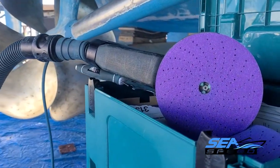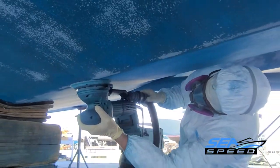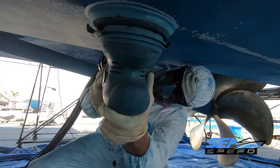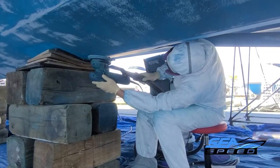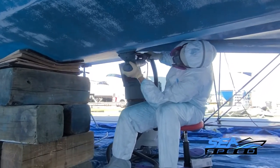Thoroughly sand the surface with an orbital sander using 36 to 40 grit sanding discs to remove old coatings. Finish off sanding with 60 to 80 grit sandpaper to the point where the hull is smooth. Chines and waterlines are critical areas, and special care should be taken to ensure that those areas in particular are properly prepared.